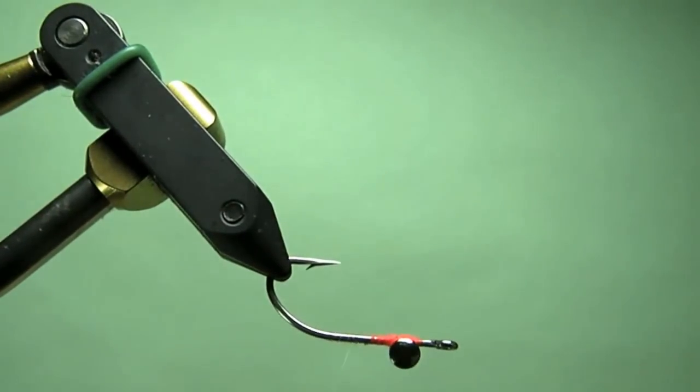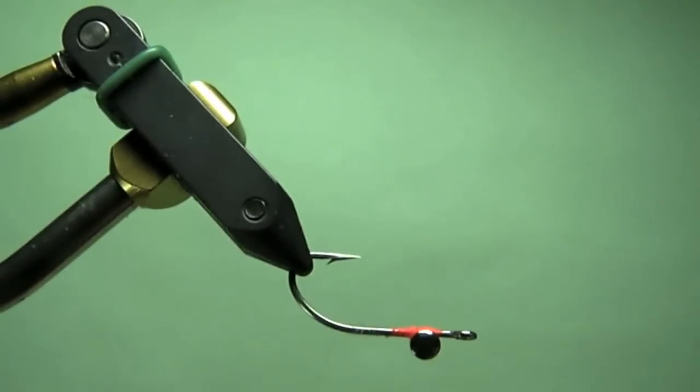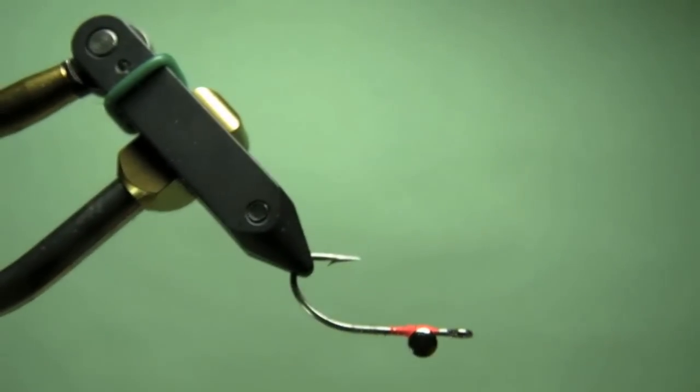My thread of choice for most of my flies is a clear fine uni thread, which I really like. Go ahead and start it off there, and then advance that thread right there.